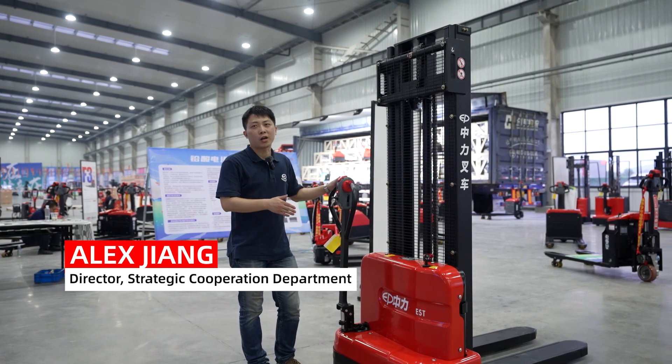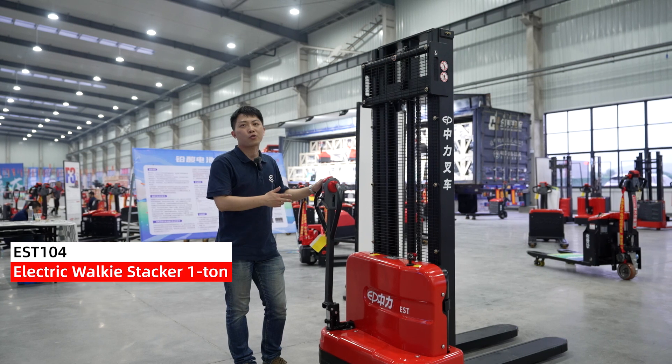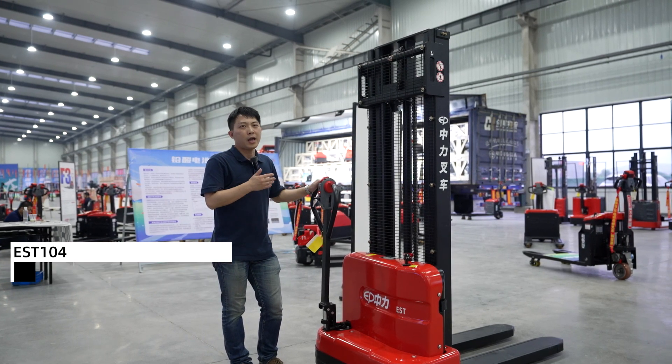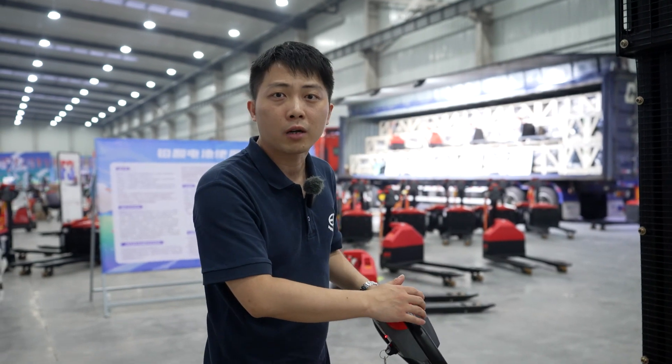The model name is called EST-104, EP's upcoming one-ton capacity 24V full electric stacker. To optimize multiple tasks and tight storage stacking, with its max lifting height of 3.6 meters.